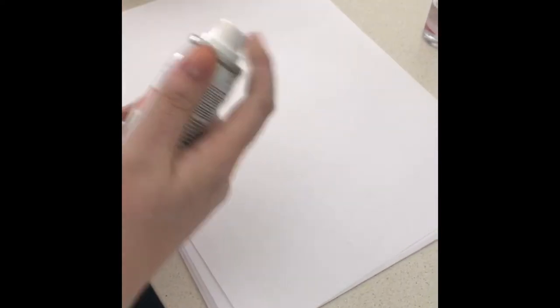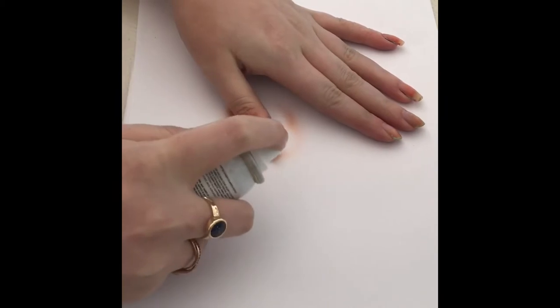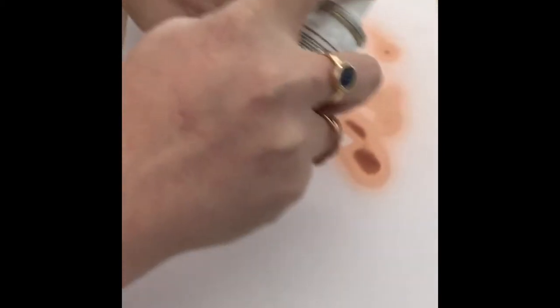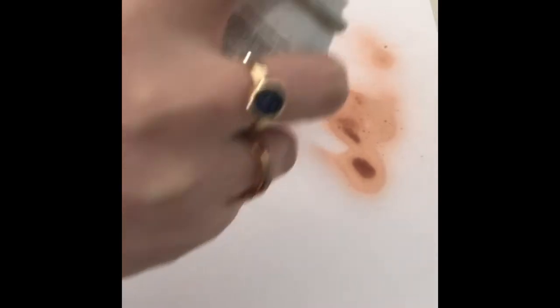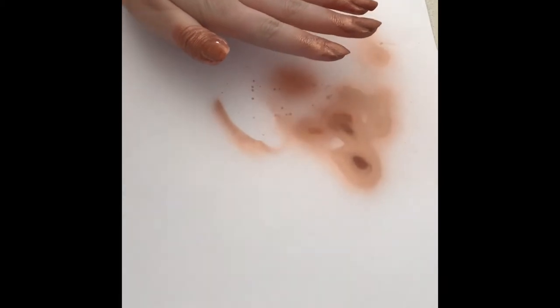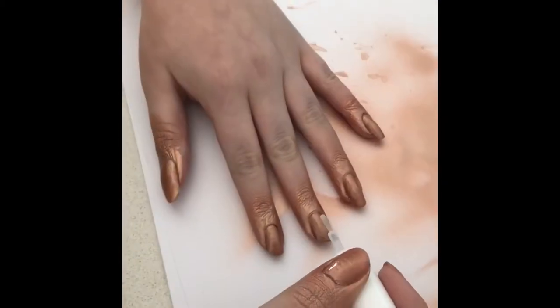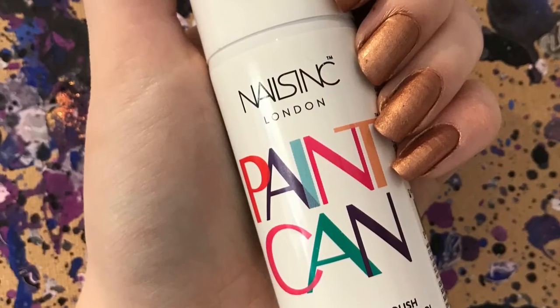It said to shake it, so I shook it, and then I sprayed it — it said 10 to 15 centimeters away. I'm not really sure how much that is, but all I can tell you is that it was really, really cold, like spraying deep freeze on your fingertips over and over again. I kept spraying and at first it didn't look as great because I felt I'd put too much product on. However, when I did the other side I used less, and that side ended up chipping a little bit more. So even though it looks a little runny, it actually did turn out quite nicely — and that's the finished look.